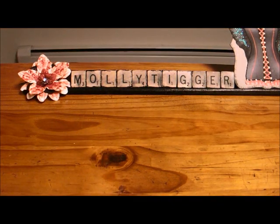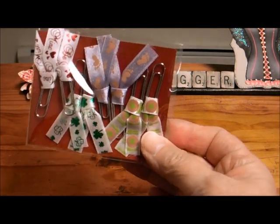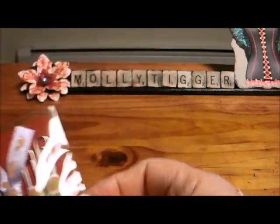Hi everybody, Molly Tigger here. I wanted to share with you a few little things I made — it was from the Scrappy Bookworm. She did a little video and a tutorial on paper clips and clothes pins and showed how she packaged them. So I made them. I enjoyed making them. They were easy to do.